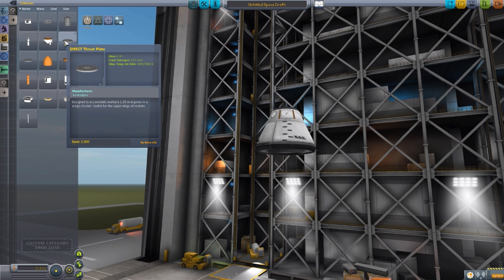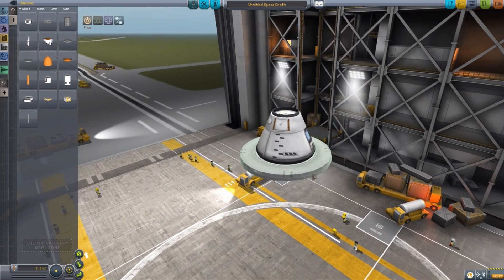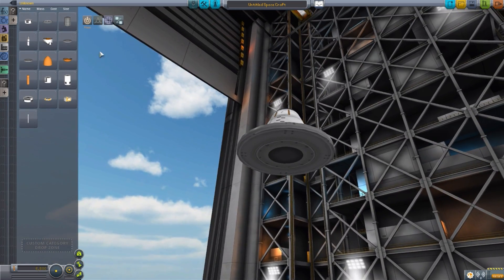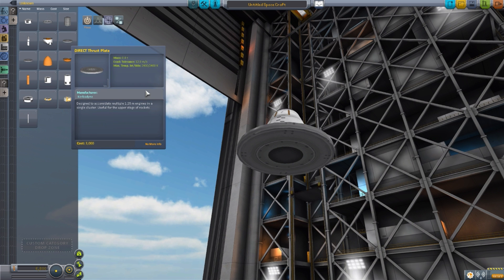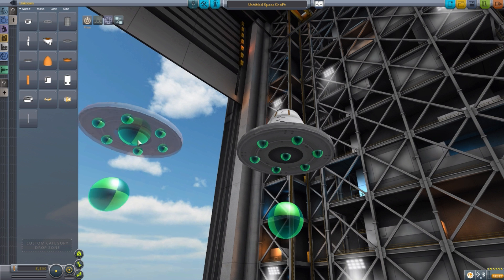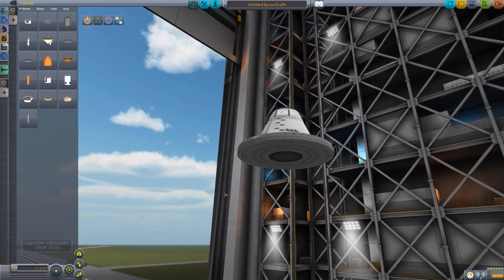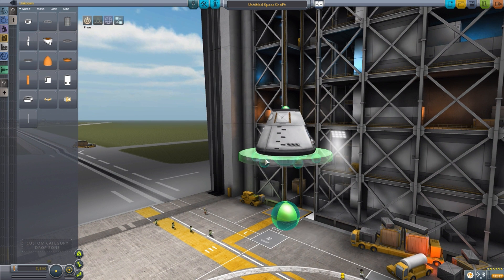We then have a direct thruster plate. This one is in the 3.75-meter category and, well, it's a plate designed for you to put thrusters on. As you can see in the description, it's designed for 1.25-meter engines, and we have a number of attachment points there. That's really what that plate is for — it's an engine mount.